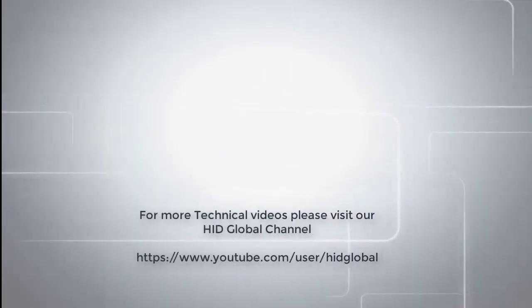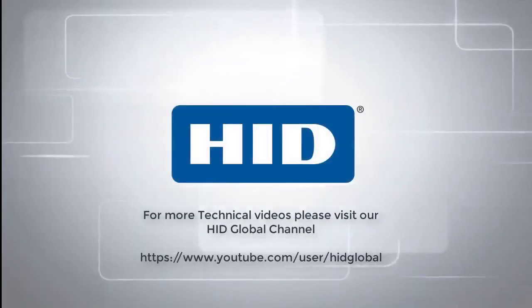For more technical videos, please visit our HID Global channel on YouTube.